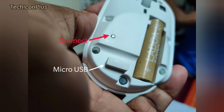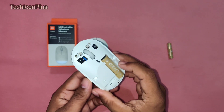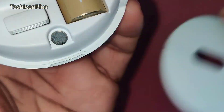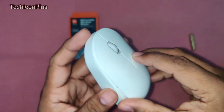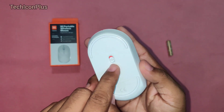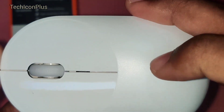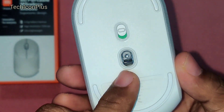And we have a connect button. If we have any connection issues between the mouse and receiver, we can use this connect button to reset the connection. This cover is attached with a magnet. When we turn on this mouse, we can see the LED indicator on the top of the mouse. The LED indicator is in green color and it blinks only for a few seconds. From the laser, we won't get any visible light.